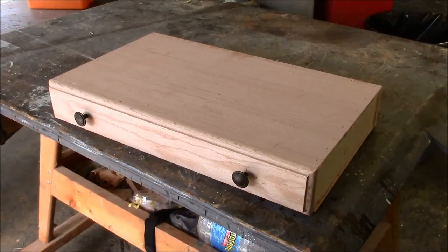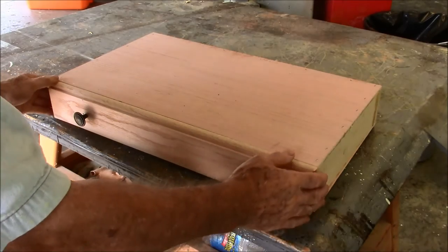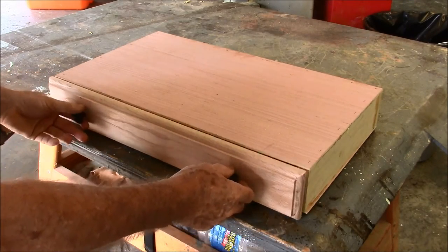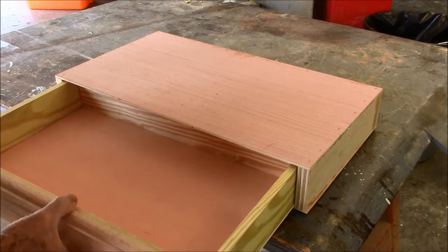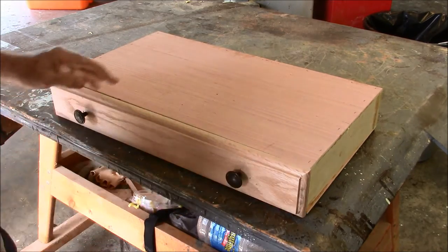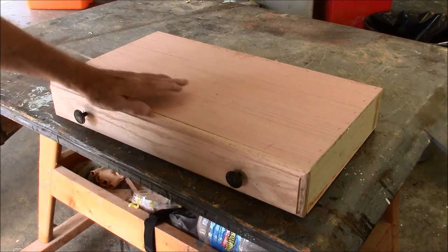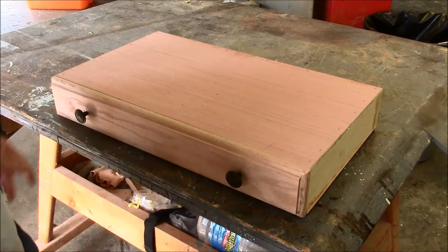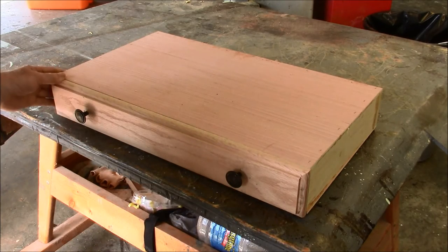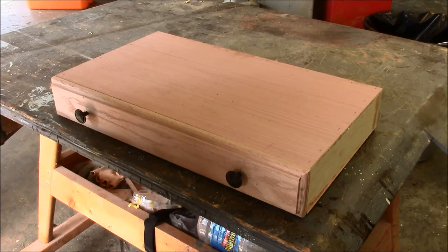What I finally decided on was something like this — here's the drawer. It's going to be a slide-out drawer and these are designed to be stackable. I've already made one and found some things I need to change, so let's make the second one and get started.